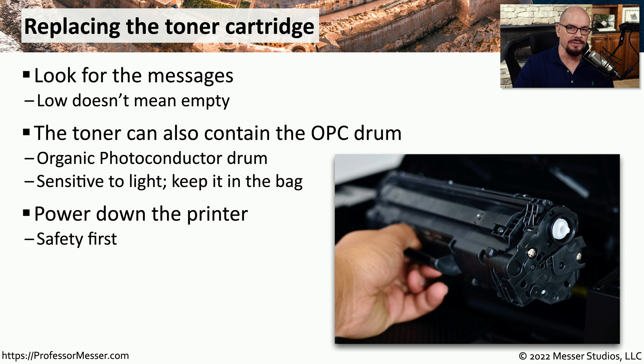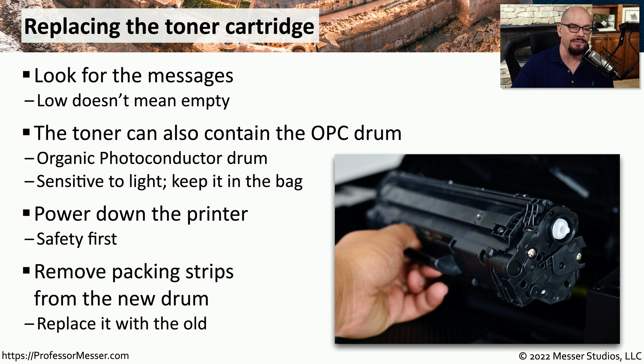Replacing the cartridge is relatively straightforward. You would power down the printer, then usually open the printer to gain access to the cartridge itself, and then simply remove the old cartridge and replace it with the new cartridge.